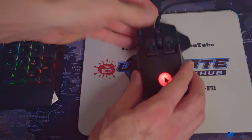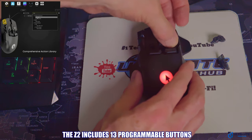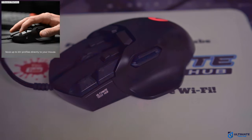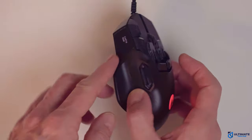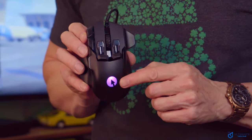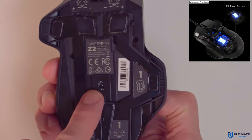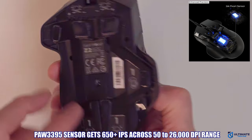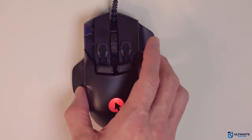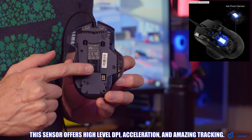The Z2 includes 13 programmable buttons with a total of 13 customizable settings, Omron mechanical switches, onboard memory, a customizable digital side LCD screen, a plethora of pre-made gaming profiles, a small splash of RGB, and the Pixart PAW3395 26K sensor which delivers 650+ IPS across a 50 to 26,000 DPI range and a 1,000 hertz polling rate. This is truly one of the best sensors in the gaming mouse market today.